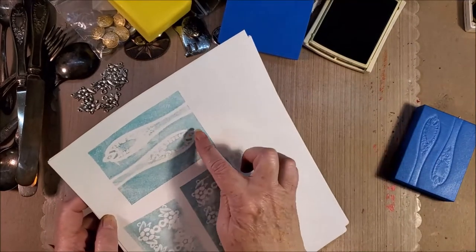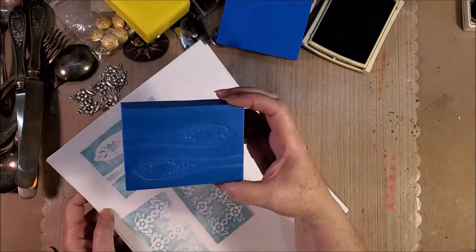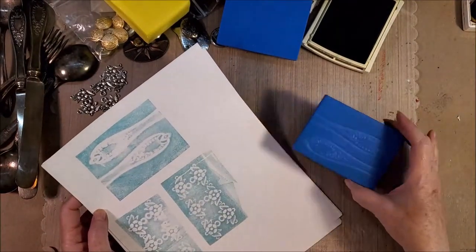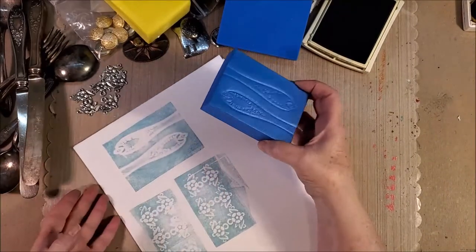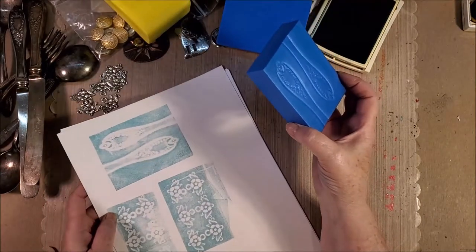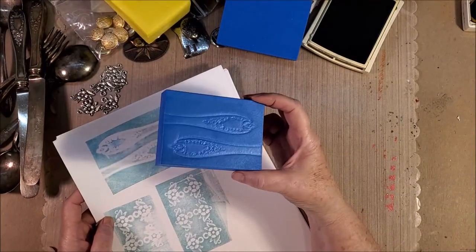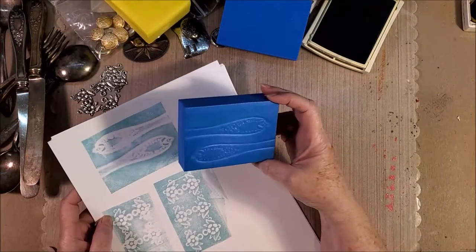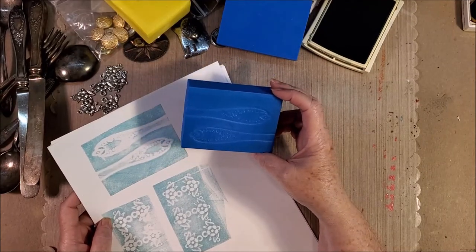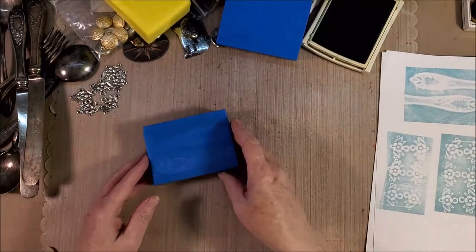As I thought, we get a nice deep impression here, but the inner design doesn't really show up — it's too far down into the surface. I kind of knew that was going to happen. We don't really like that impression. It's pretty on the block but it's not really pretty when we stamp it out. So let's try something different.